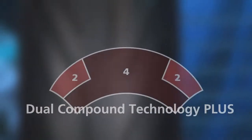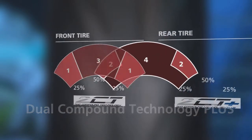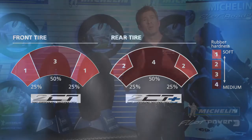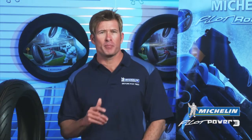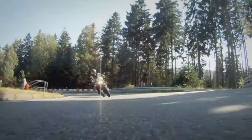On the rear tire, our engineers created dual compound technology plus. They extended the harder rubber compound underneath the softer shoulder compound for added corner stability, which is especially important when accelerating out of turns. We're also using the same proven profile as the Michelin Pilot Power 2CT tire to maximize the contact patch at full lean while providing excellent feedback.